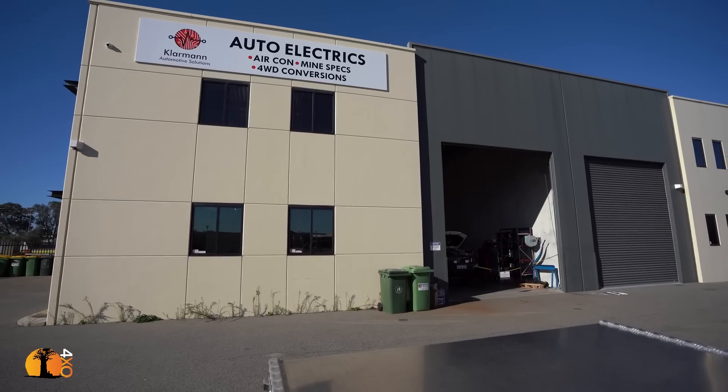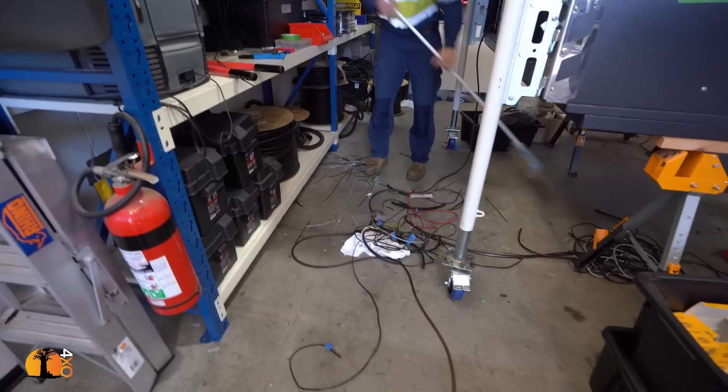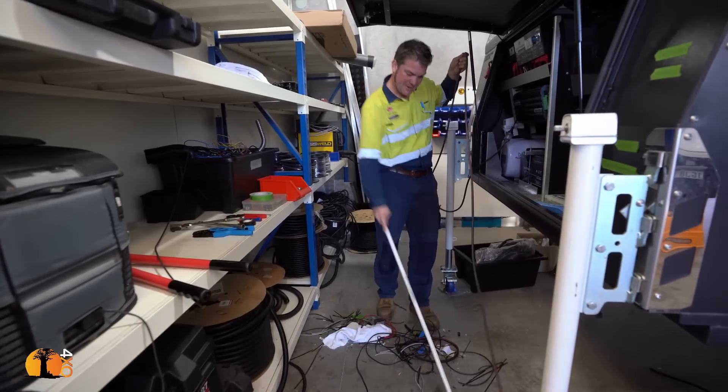Winters in Perth are short and not particularly cold — rainier times. I have arrived at Klamann Automotive Solutions, but he said 'I know you can't come in now — we're not finished.' We haven't done the last bit of the vacuuming. Come on then, sweep up, sweep up! I thought I'd make a little bit of space to walk around here.